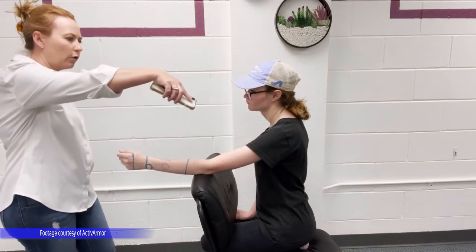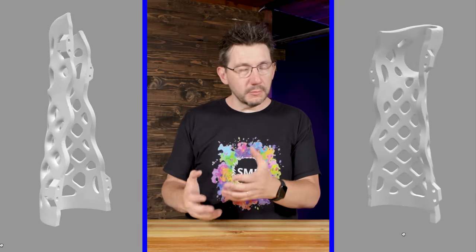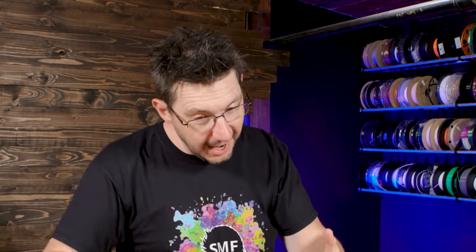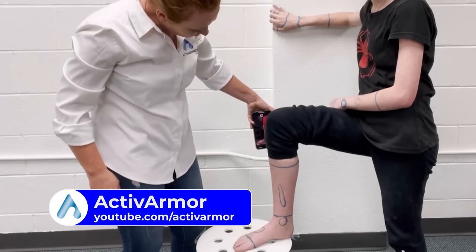For this to work, a medical provider will use the Active Armor free app and scan the area that needs a cast applied. In order for Active Armor to accurately create the cast in CAD, there need to be markers on your skin before you scan. Active Armor takes that scan, creates the model within the CAD environment, and that STL is sent off to the print provider who will utilize 3D printing to create this 3D printable cast.